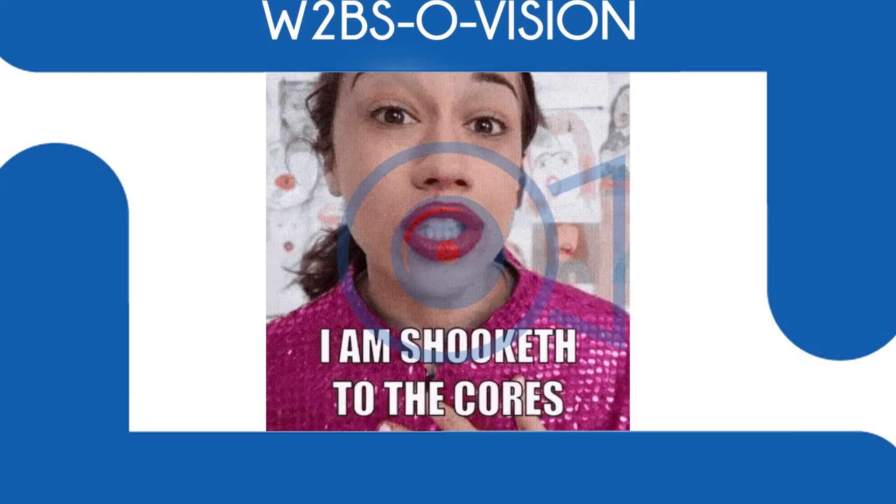The Blackmagic Ursa Mini Pro. I am shooketh. Talk about a camera. What's up everybody, it's Shane here from Waiting to Be Seen, welcoming you to today's video. Today, Blackmagic Design have done what they quite often do — they announced some new kit. But what the kit is has really got people talking. They're so excited, and if you're involved in video, specifically television or film, then this camera is going to be a real game changer, I'm sure of it.